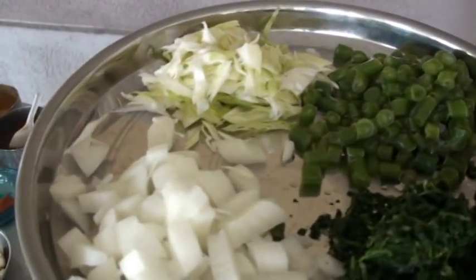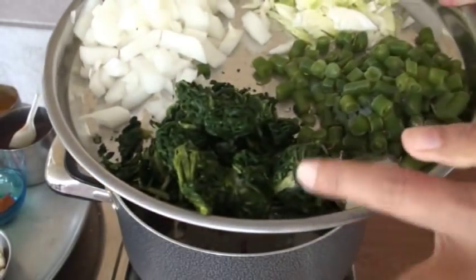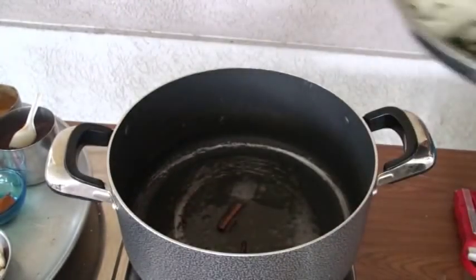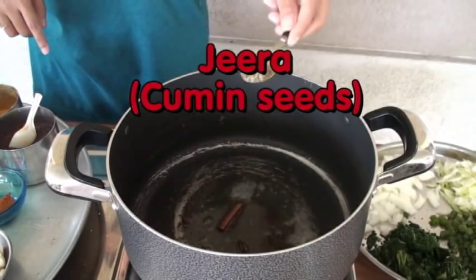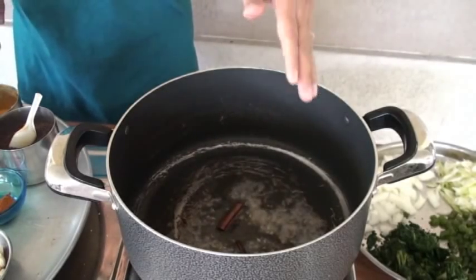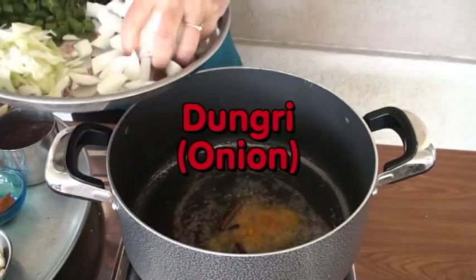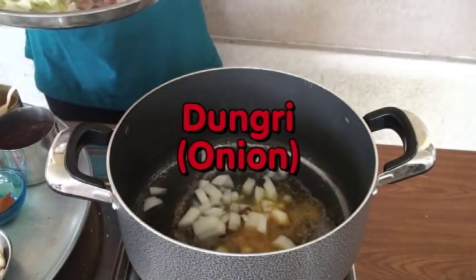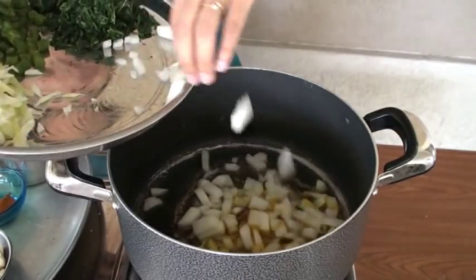Here I have some vegetables: onion, cabbage, spinach and green beans. The mustard seeds are done, so now I'm going to add cumin seeds. They are still splattering. Adding turmeric powder, then add onion and cook it for a little bit.